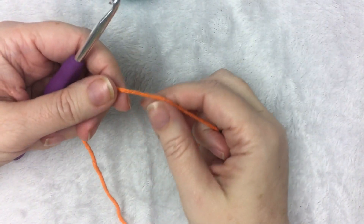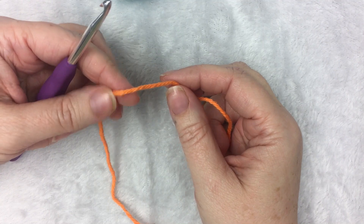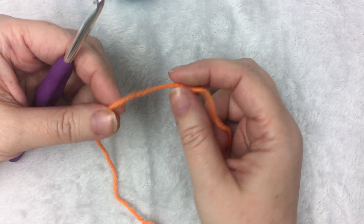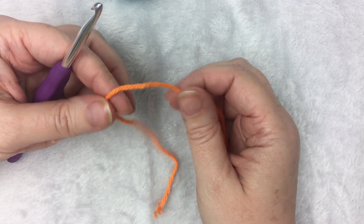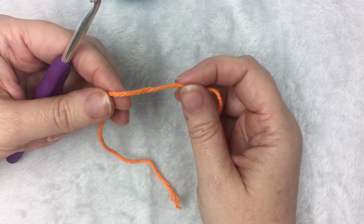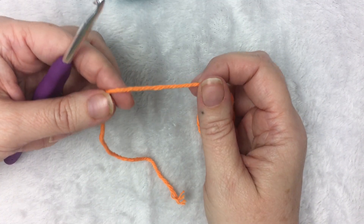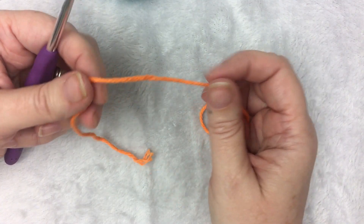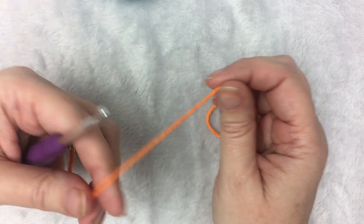Hi, this is Heather from A More Crafty Life. Today I'm going to show you how to do a two-color moss stitch, also known as the linen stitch or the granite stitch. This is an easy variation of the regular moss stitch — it's really just so you don't have to have lots of ends to weave in. I made a blanket using this, so I'll show you what to do.